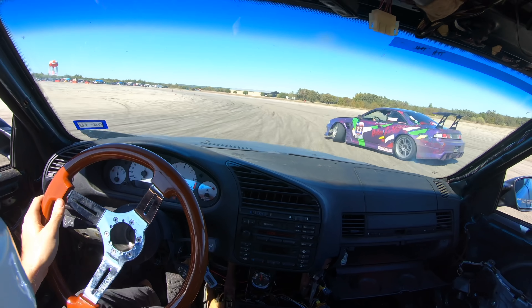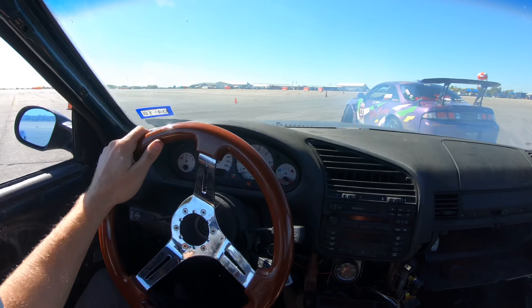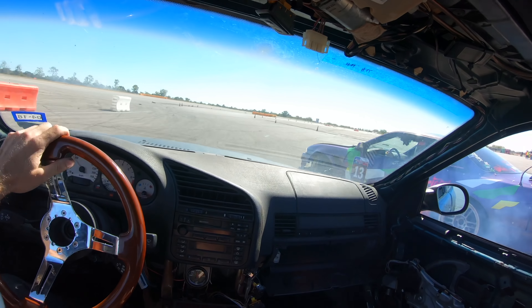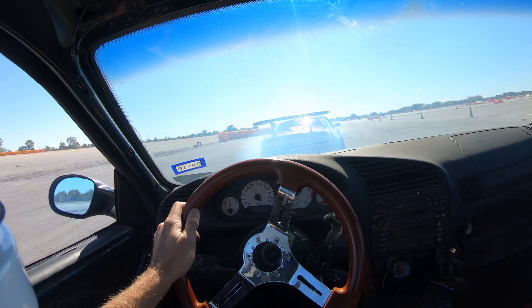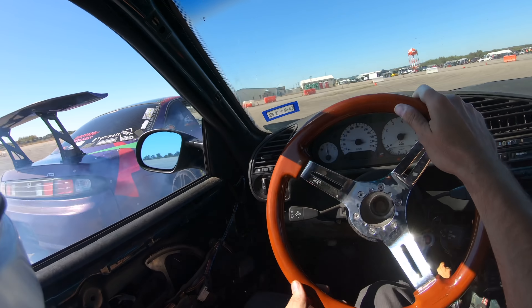There you can see I entered later than him and went slightly farther into the track, but now I'm washing out. He has more grip in the back of his car. Pretty good transition there for what I was given — I gave that to myself, by the way.